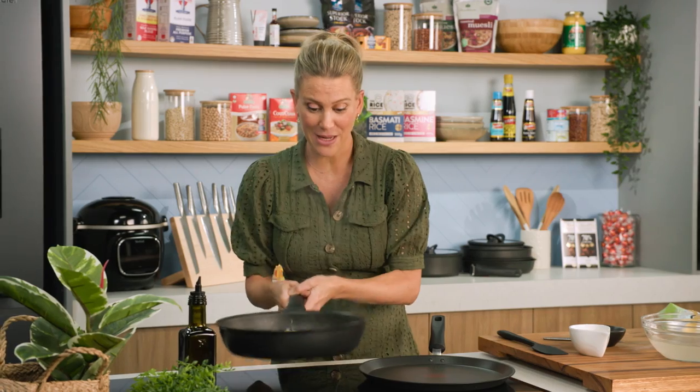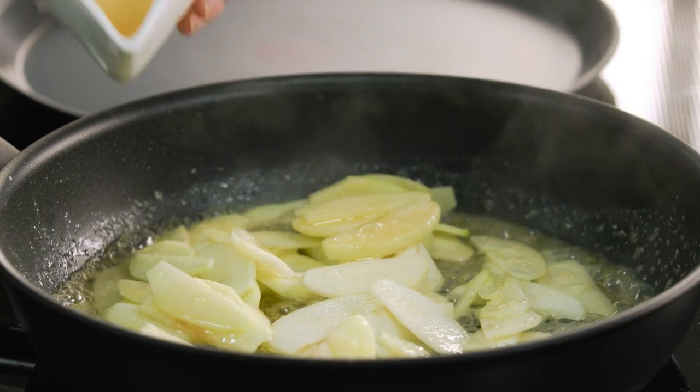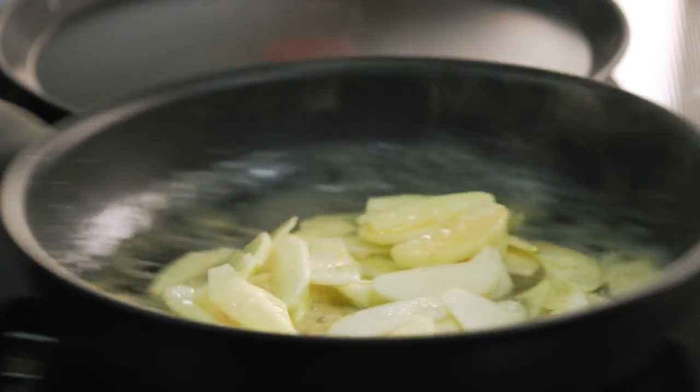This is going to smell even better when I add some brandy. This is Calvados, which is an apple brandy. If you can't find it, you can use classic brandy or some apple schnapps. In that goes. Oh, that is the best smell ever. This is just going to bubble away, caramelise slightly, and then I'll turn off the heat and we can start making the crepes.